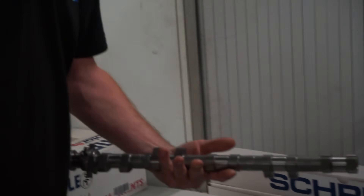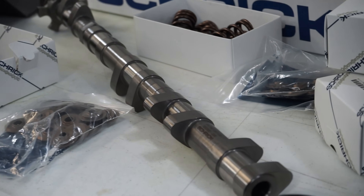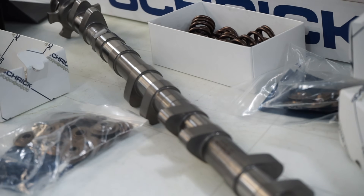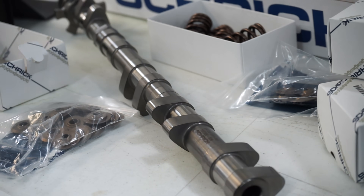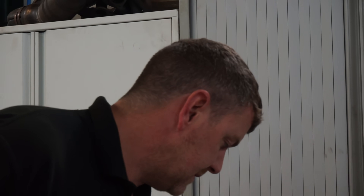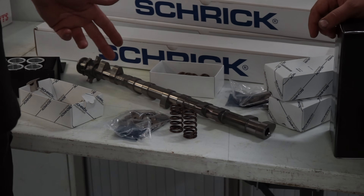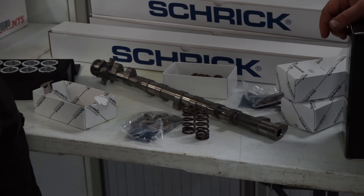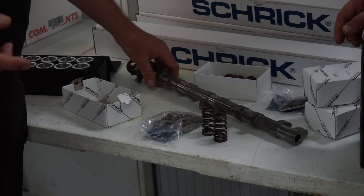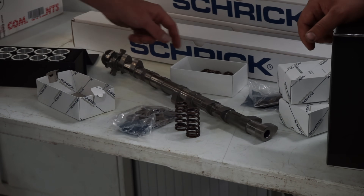And then Shrik cams — lovely. We were just having a look at the profile of these compared to standard and they've got quite a bit more duration and lift, which will work really well. The nature of the V10 liking revs means it'll probably like even more revs now. These will work really well with the ported heads — we've ported the exhaust side of the head — so yeah, the combo should be great.